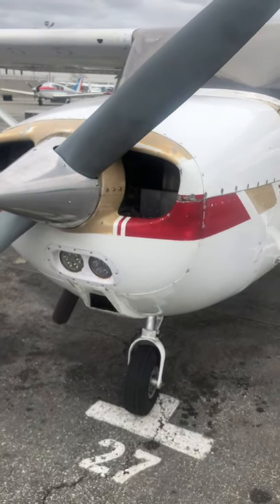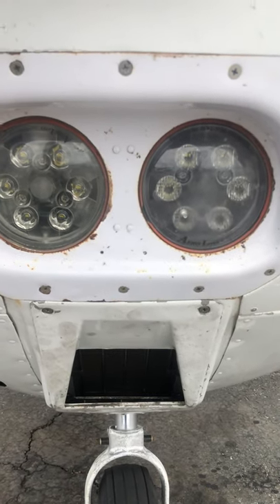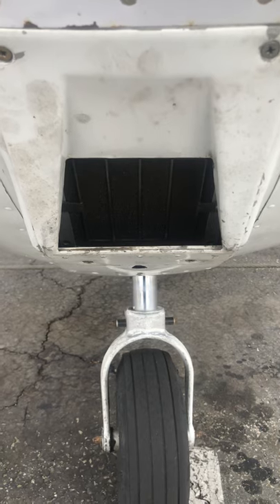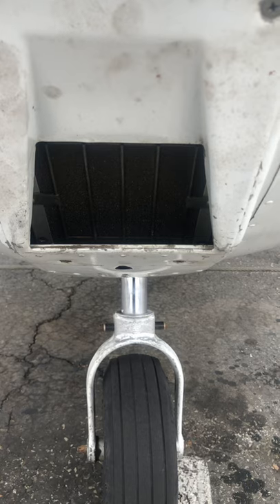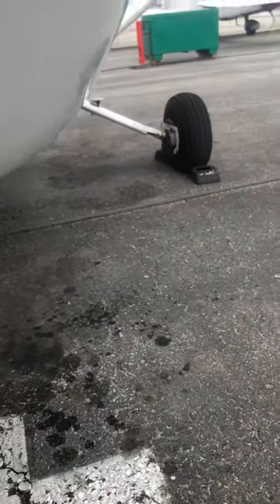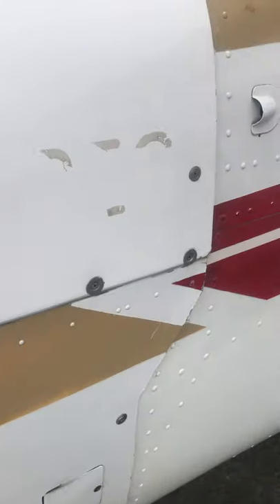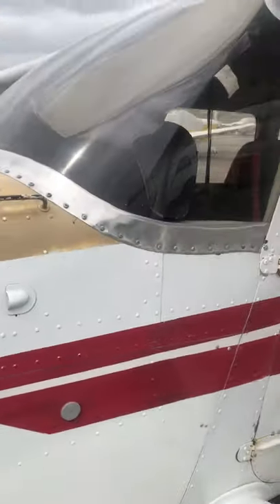Checking lights — obviously, if it's a night flight, make sure those work. Air filter and induction box: that's where the engine gets its air, making sure there's nothing blocking it. Then checking tread and inflation on the tires.